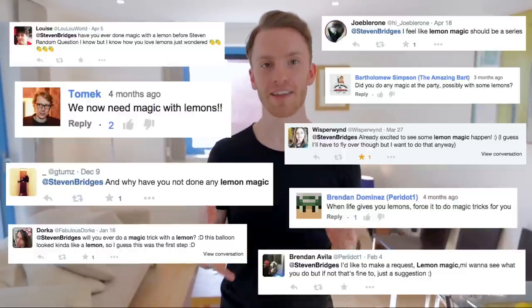Hi guys, Stephen Bridges here. Some of you may or may not be aware that I'm actually a big fan of lemons — I did a video about this on my second channel. Since I made that video, I've had quite a lot of comments and tweets of people asking me to do some kind of magic with a lemon. So this is for you people, and to help me out...